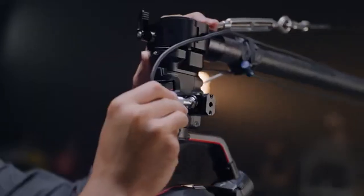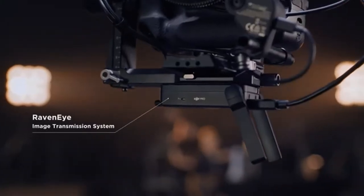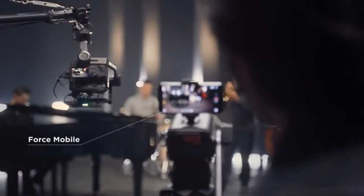Traditional setups get a cutting edge upgrade with our RavenEye wireless transmission system, enabling simplified remote viewing and control.